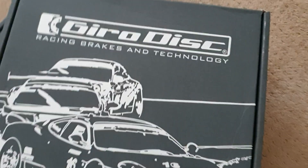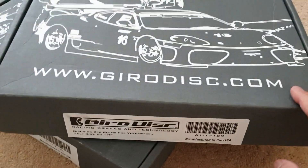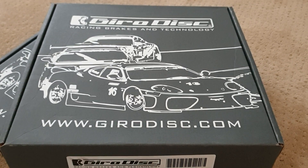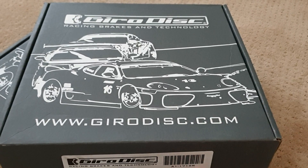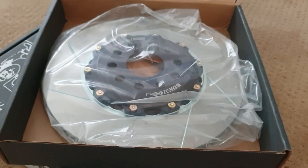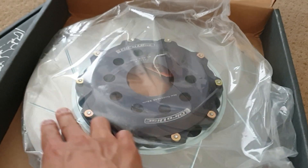I did some research, and everyone has a little bit of a different opinion. But these are supposed to act like big brake kits for your Golf R, because the idea behind two-piece rotors is they're much lighter. So here we go — there they are. Beautiful. They're even slotted.